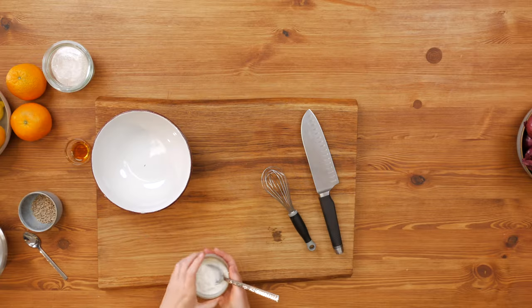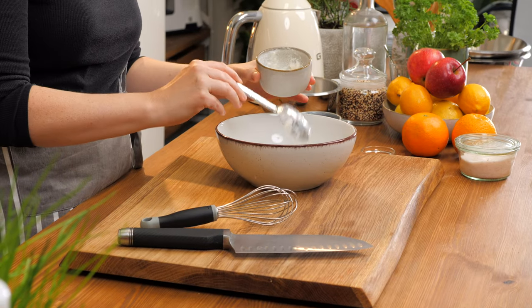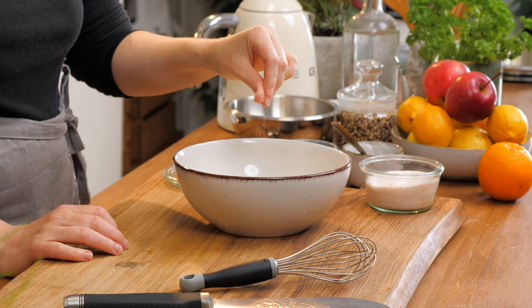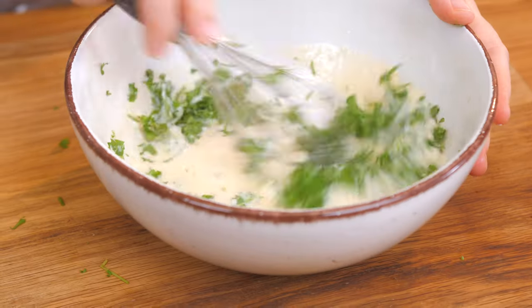In the next step we're going to prepare the dressing for the quinoa. For that I'm taking a little bit of soy yogurt or almond yogurt — whatever kind of yogurt you have at home, just make sure it's unsweetened. Then I'm taking an orange, adding a little bit of salt, and chopping some parsley to mix in.